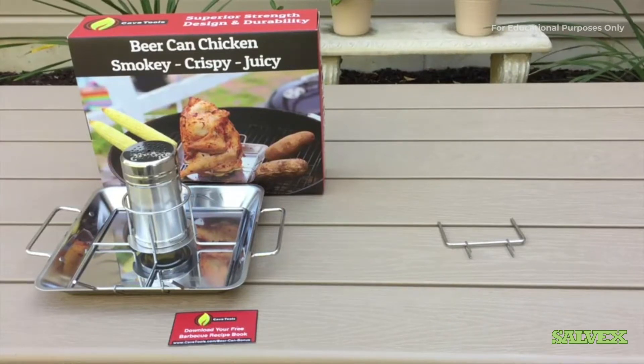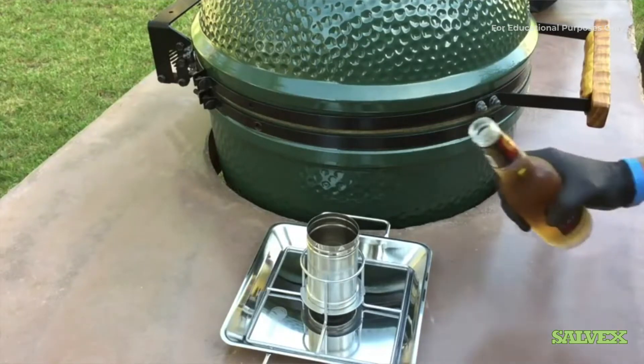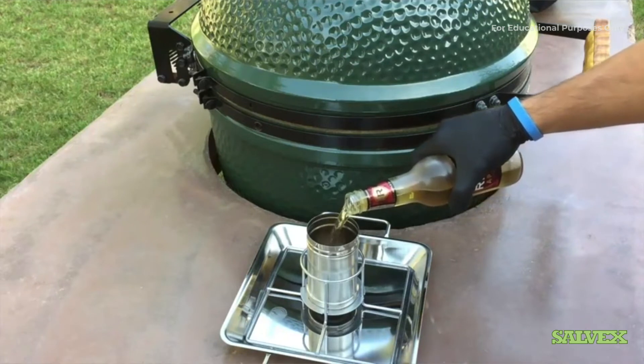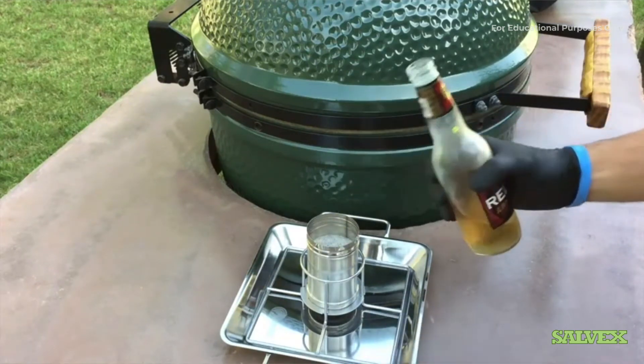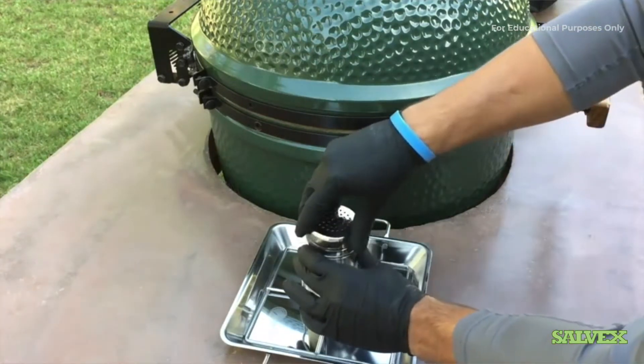We're over here at the grill today. We're going to be using a hard cider as our liquid, so we'll go ahead and pour that in here and save some of the extra for the cook. At this point we're going to take our whole chicken, which we've already seasoned, and go ahead and put it on top of our can.